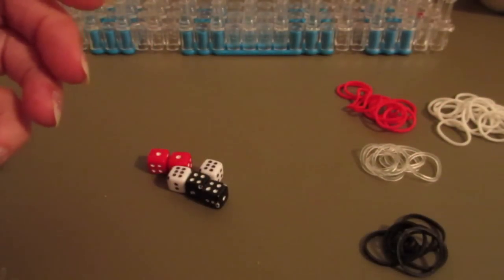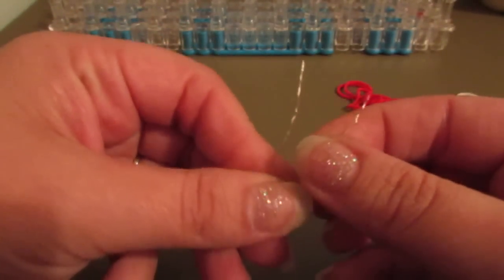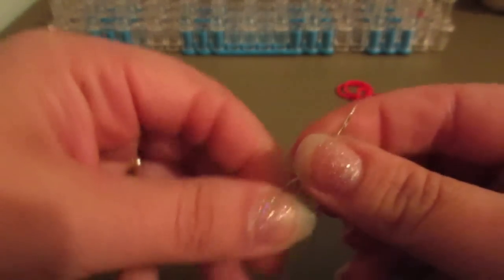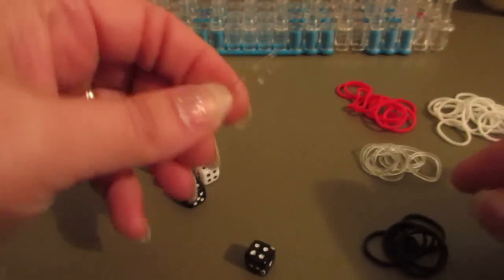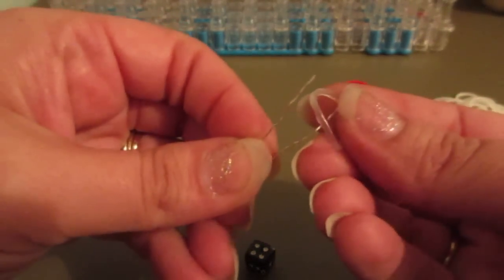So let's go ahead and thread up our beads. I'm just taking some regular threading wire — which is just bracelet thread, bracelet wire, anything you can find, or a piece of floss — anything will work as long as it can get through these little holes. Let's grab a clear band and stick it down in between.